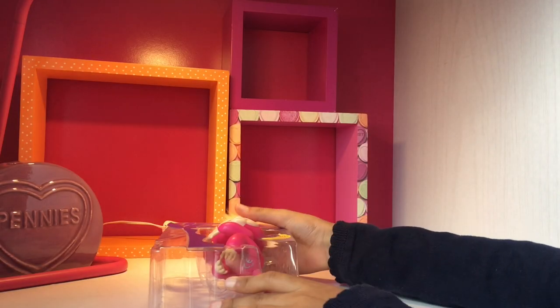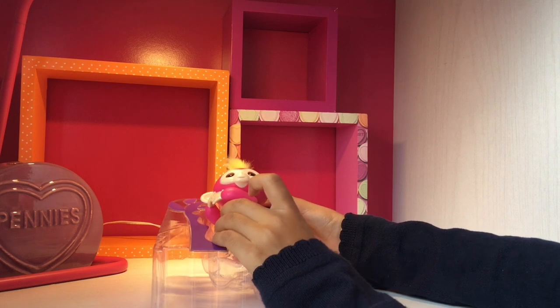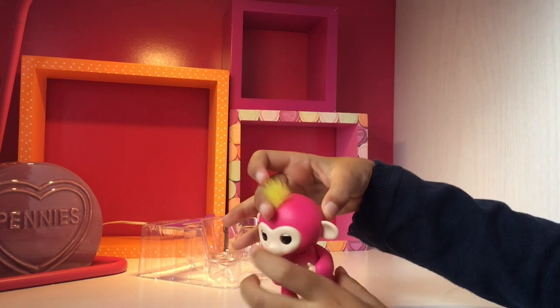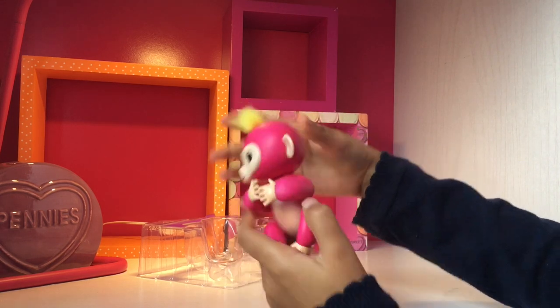Okay guys, since the unboxing is nearly over, we can just take the monkey out. Okay, so here's the monkey. She's so cute. I wish you could feel this though — it's so fluffy.